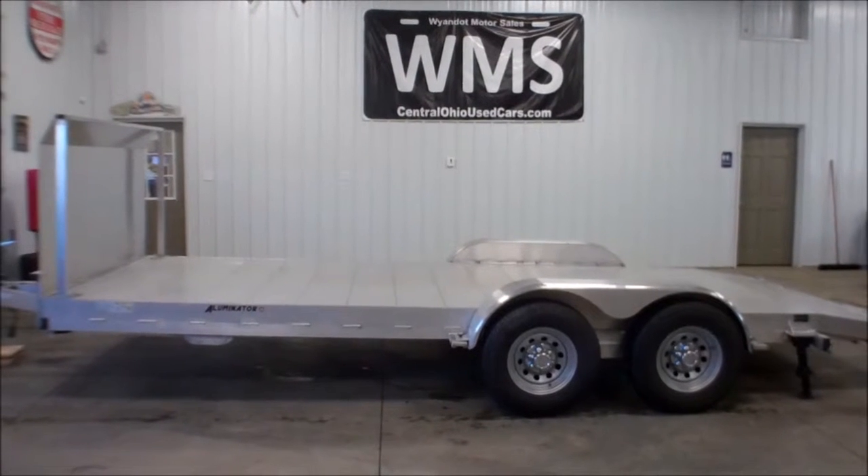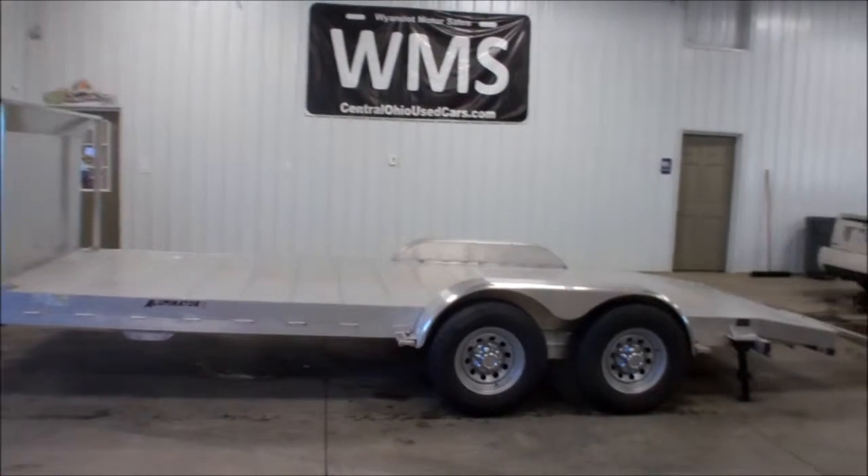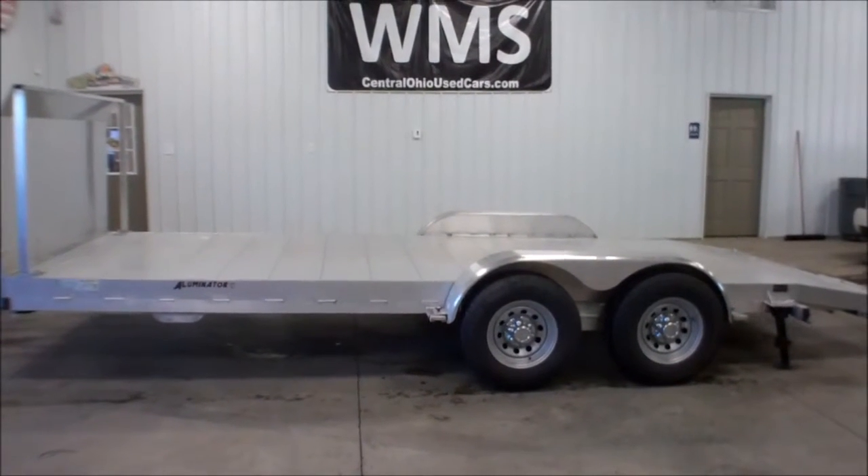Again, this is Cody here at WMSOhio.com. I'm showing you the 2015 Homesteader Illuminator 718 ACT with a splash guard.